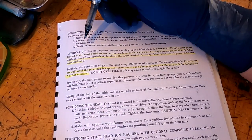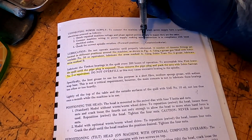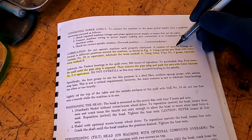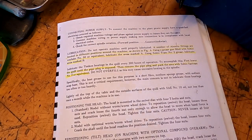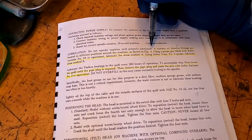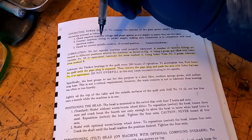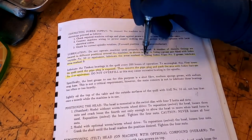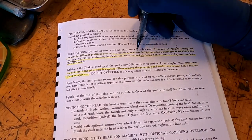So let's go ahead and get started on the maintenance. We're going to take a look at the book first, and then we'll get to it. Looking under lubrication, it says: do not operate the machine until properly lubricated. A number of Alamite fittings — these are Zerk fittings — are located in different positions around the machine. Using a grease gun filled with Sohio way lube number 50, or equivalent, lubricate the areas marked A. So with way lube, we're going to lubricate the areas marked A.